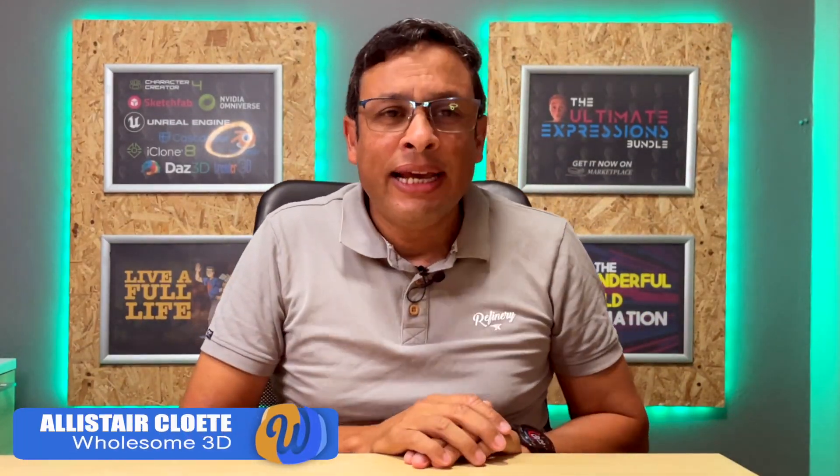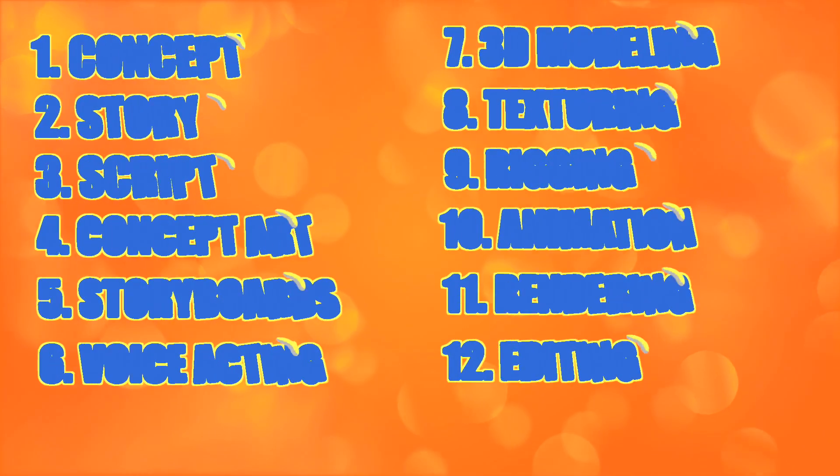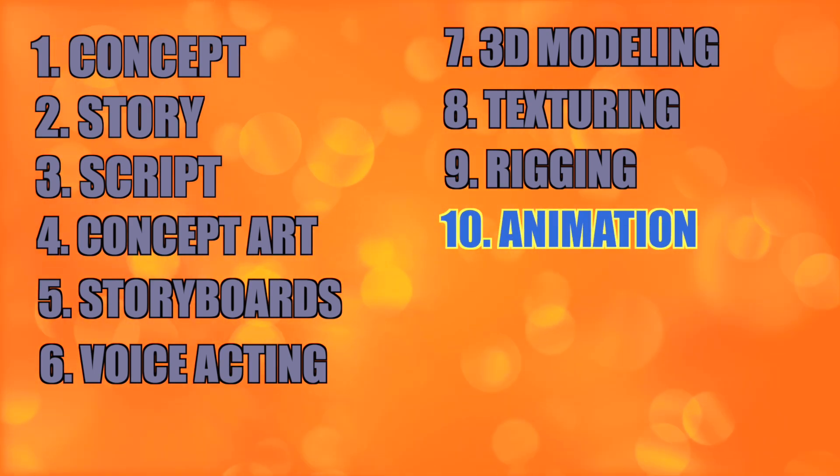Hey everyone, welcome to my channel. We are currently busy with a series of videos - this is Part 3 of a 4-part series where I challenged myself to create my own Pixar-style animation short movie within 400 hours or less than 17 days. We've been using a 12-step process to make the movie, and we've already covered steps one through nine. Today we're going to look at Step 10, which is the actual animation process. But first, let's check how I'm doing in terms of running time.